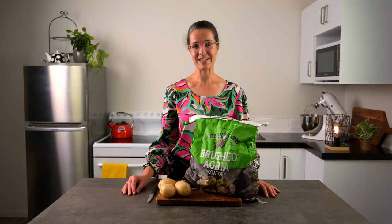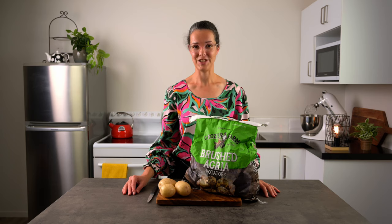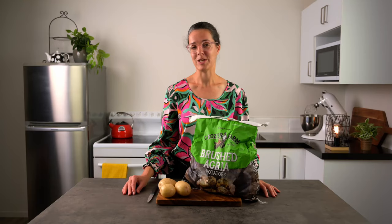Today we're going to discuss potatoes. We'll boil some up and turn them into a beautiful fluffy mash. Then we'll discuss different ways you can plate it, thinking about height, colour and layering. So how do you make a nice fluffy mashed potato?